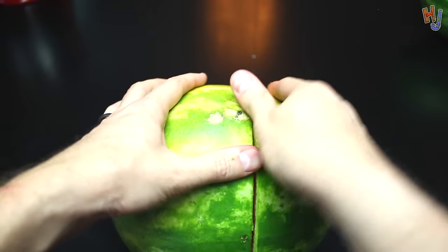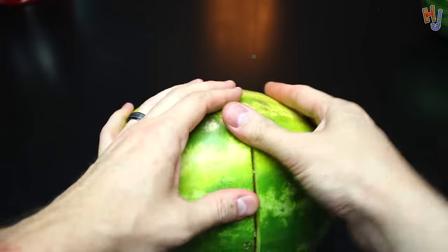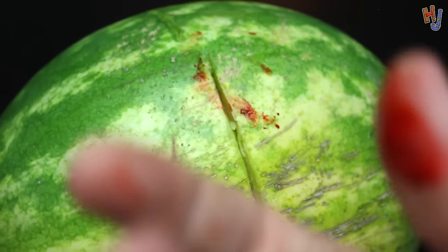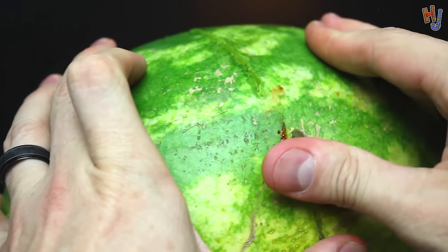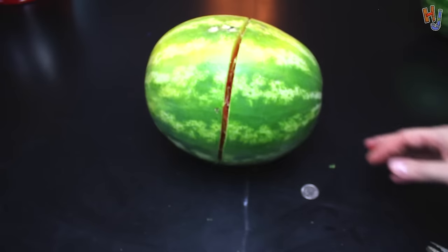Alright, I'm just carefully pushing the quarter through the rind. It's easier in some places, but then it just starts getting real f**king hard. It starts to f**king hurt. Just keep on going. Got it. We f**king made it. Holy s**t.